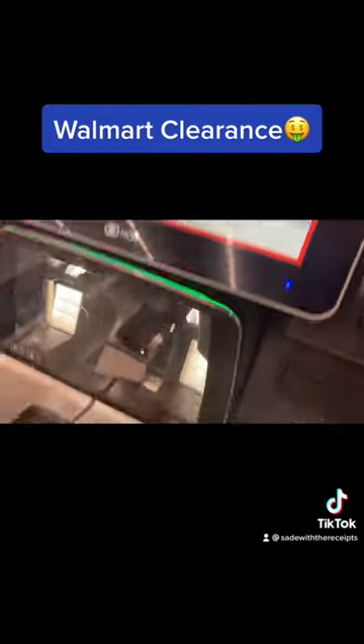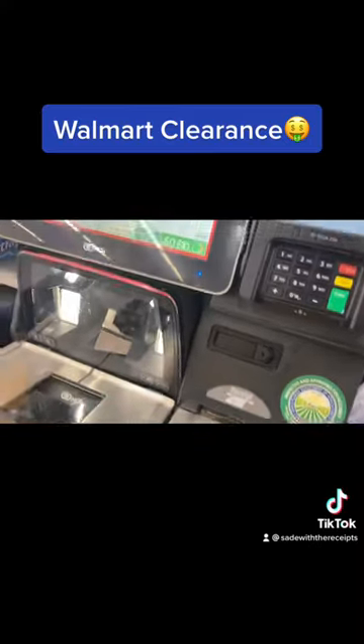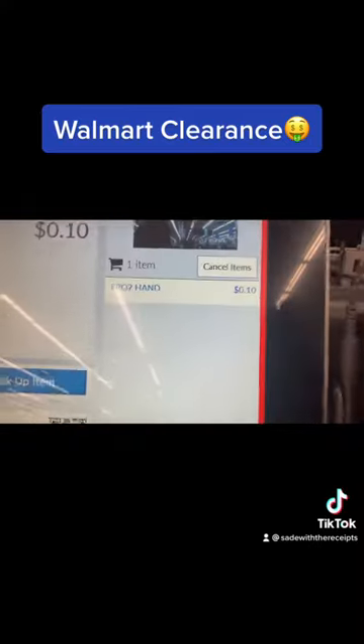We got a hit! Oh, like that. Don't scan it yet. Okay, I gotta put it in the bag.